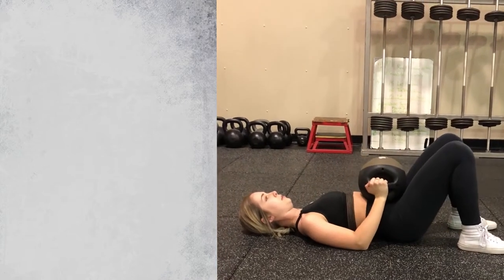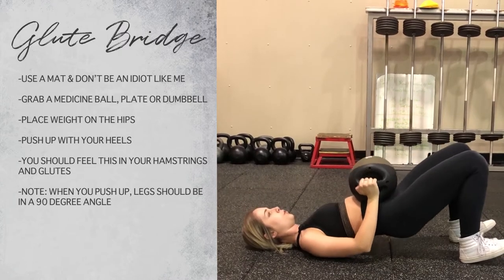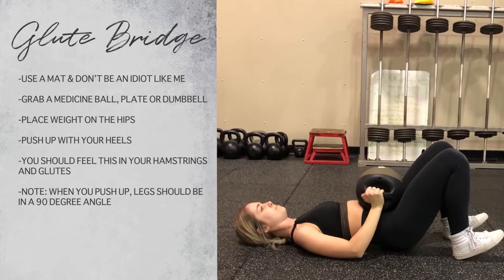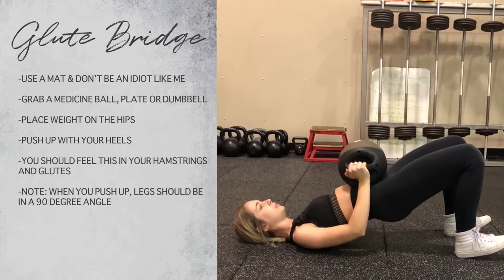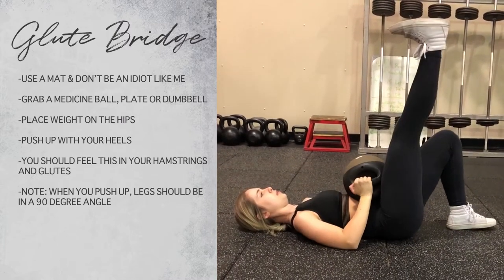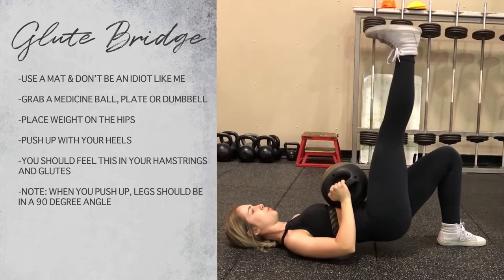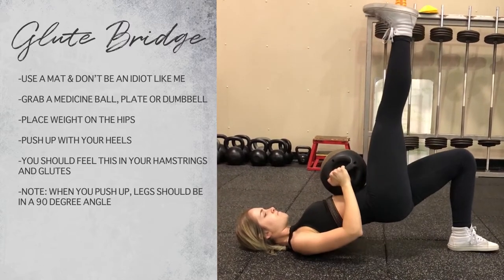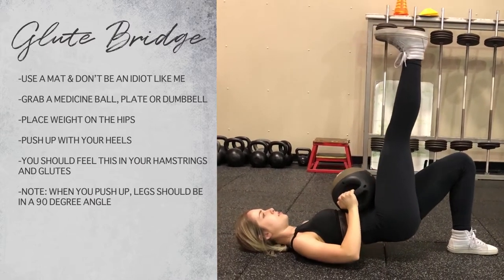This is one of my favorite glute activation exercises — it is a glute hip thrust. It can be used to warm up the booty for leg day, or it can be used in your workout if you are a beginner. I like to put a weight on my hip — the weight is optional. You just want to push up through your glutes. If you want it a little bit more advanced, put one leg in the air — it puts more tension on the opposing leg.